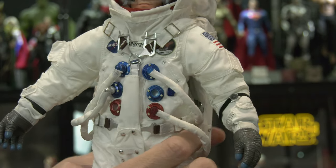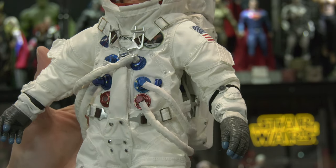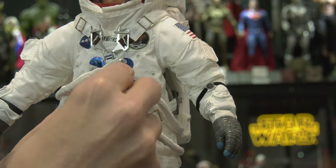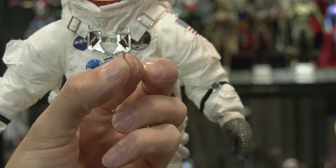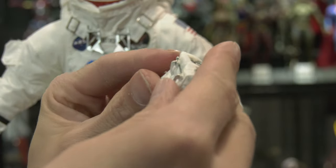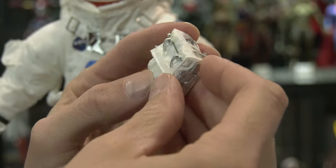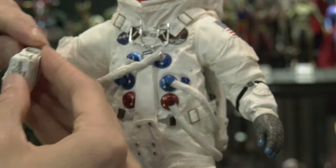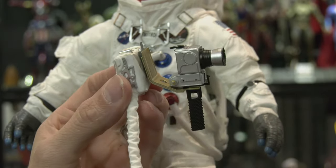Blue goes into blue, red into red — how hard can it be? Well, I actually got this wrong. The correct alignment is shown in the final shot; that extra pip from the box goes there, so it's unused. Now the remote control unit comes with tiny plastic latches to hook onto the front of Neil's suit, but they keep falling off. I'm subtracting points from Didco for this poor design.